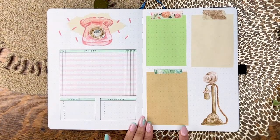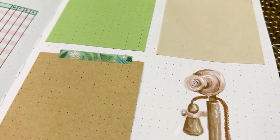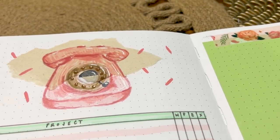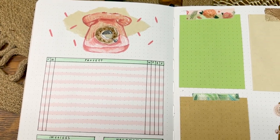Some last details and this spread is done. I think this is my favorite work and notes spread I've done in quite a while — there's a nice synergy going on. It's colorful but not too blaring. I'm just going to pat myself on the back for this one because I kind of love it.